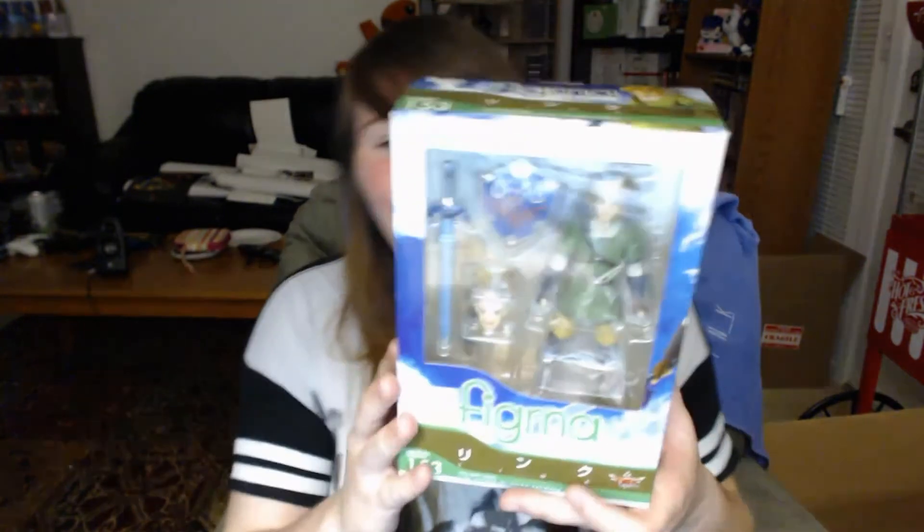And for people who are going to ask, yes, I'm going to be doing an apartment tour — it will be coming soon, I promise you that. So something I've been literally wanting for over a year is the Link Figma.